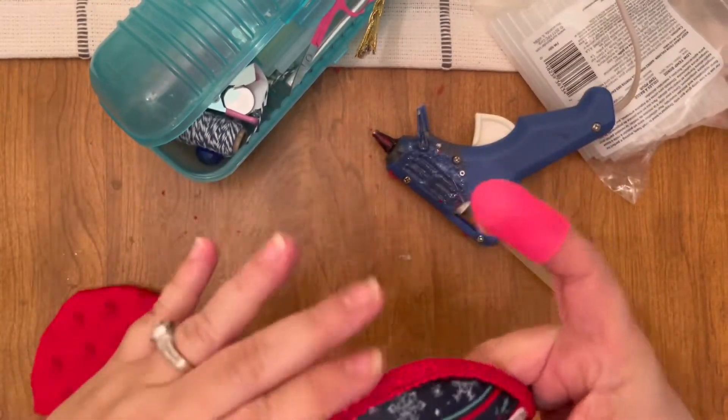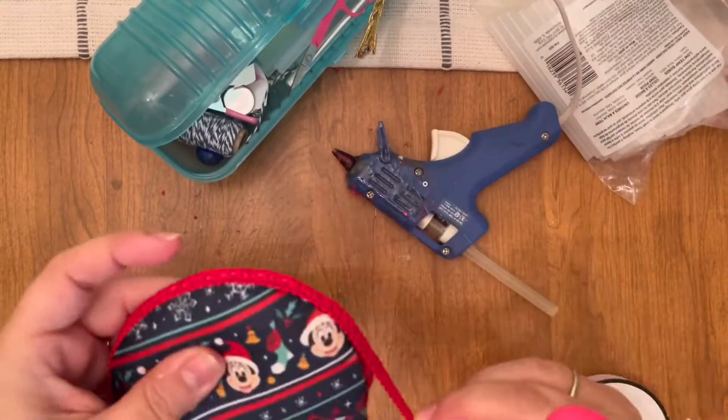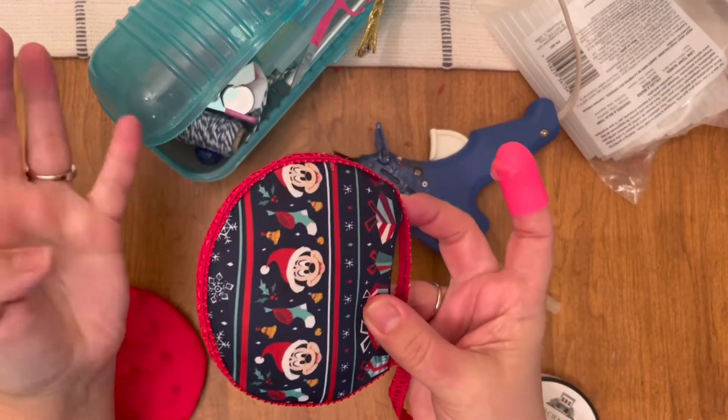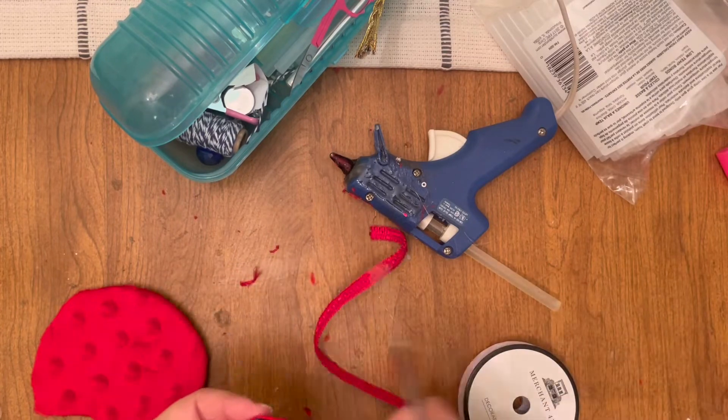Here I am just adding that trim — random red trim that I had on hand. It has a cute little pattern to it, so I thought it would work out perfectly with the red stripes in this pattern on the front, and then of course with the back.